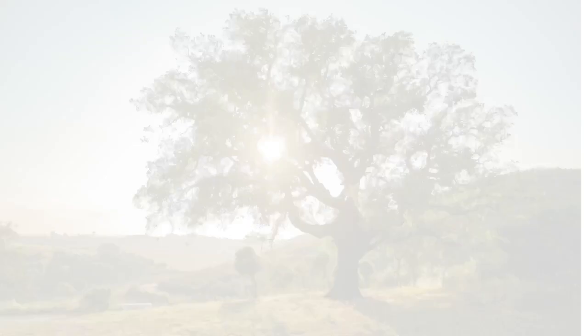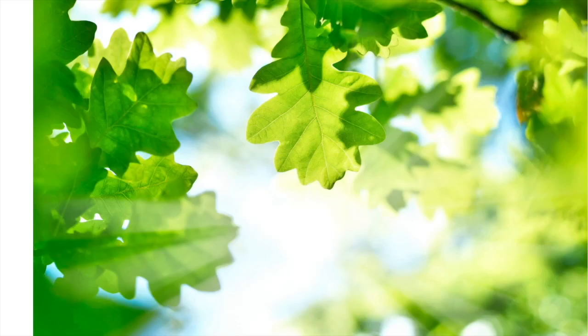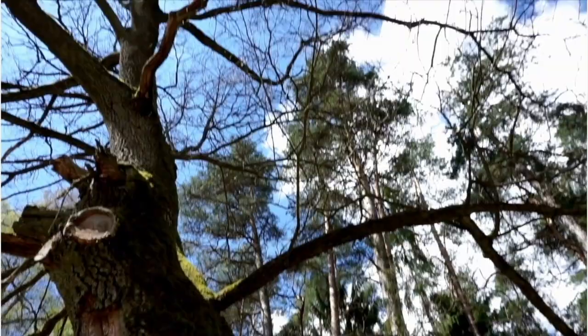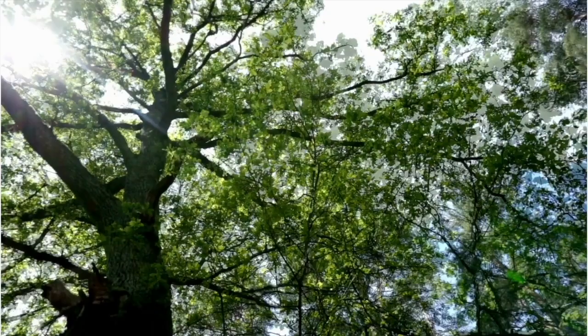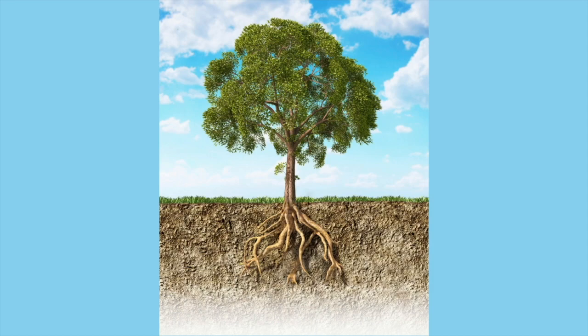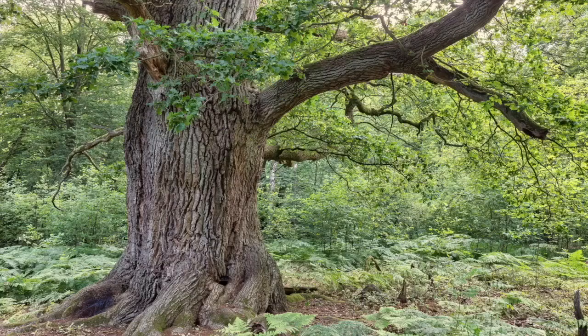What is grounding? Perhaps it's easier to explain by using the analogy of an oak tree. Imagine a grand old oak tree that stood for many years. It goes through all kinds of different weathers — the heat of summers, storms, frost — but no matter what is happening at the level of its branches, its trunk and roots remain firmly planted in the ground.